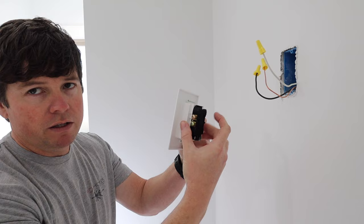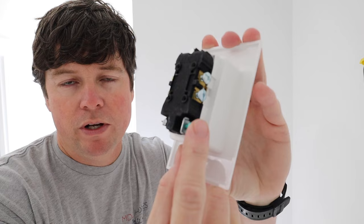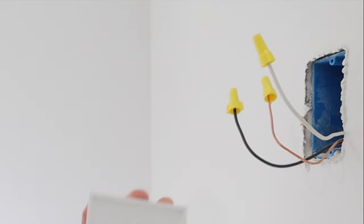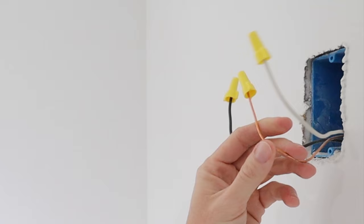If you've ever installed a basic outlet before, these work exactly the same way — it's just that the face plate is already built in and the outlet is recessed back into that face plate. On the back of these outlets there'll be some sets of screws: brass screws, silver screws, and one green screw. Since we only have one run going to this box and it's not in a series, we're only going to use one set of these screws. You'll want to connect the hot or black wire to your brass screw, the neutral or white wire to your silver screw, and the bare copper ground wire to the green screw.